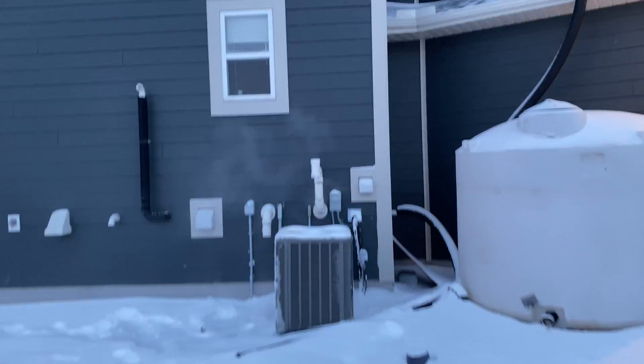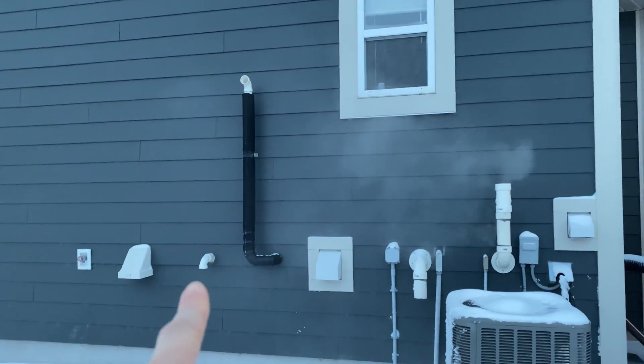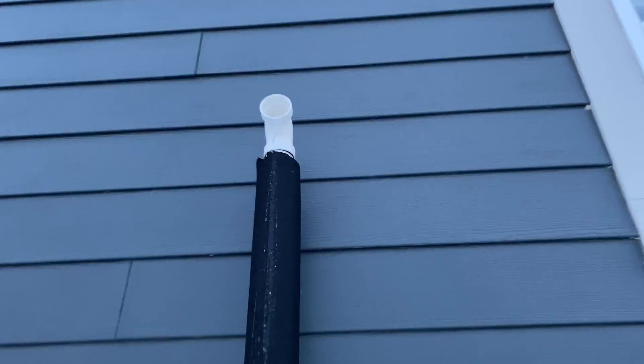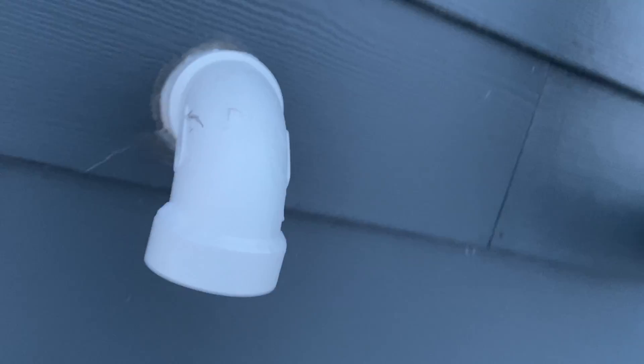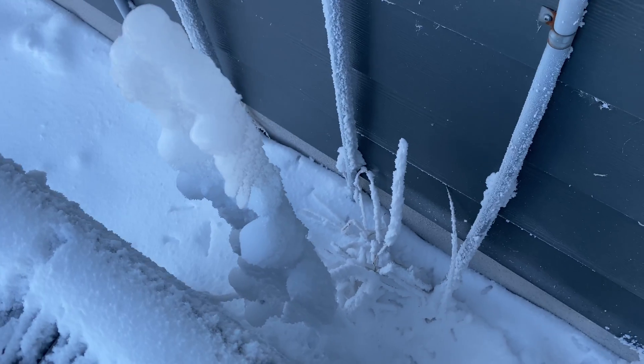Okay, so here we are — this is the hot water exhaust here and this is the intake. That seems fine, just a little icicle that wouldn't cause a problem. Let's look up in here — that one also seems fine.